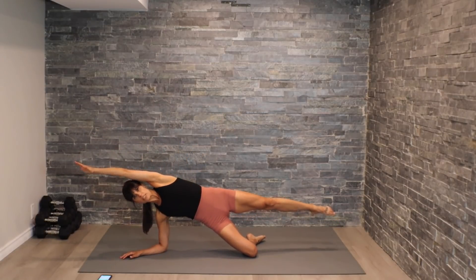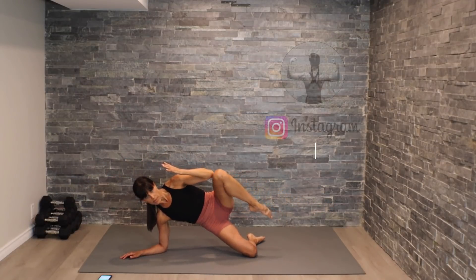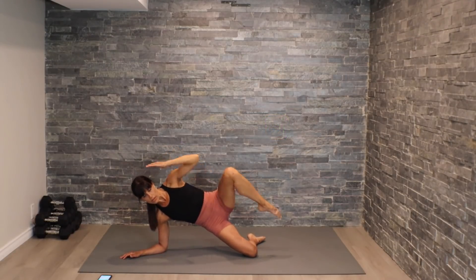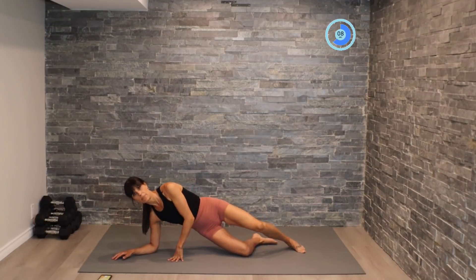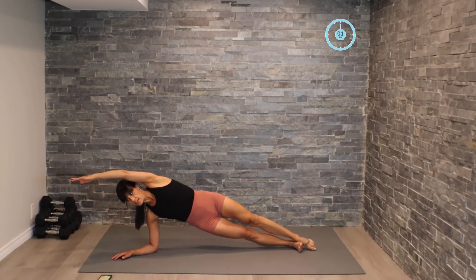Let me show you our first movement. One option will be to have the knee on the ground, coming into side plank position, long extension here. We're going to be bringing that elbow towards the knee, nice and controlled for 30 seconds. Then once that 30 seconds ends, we'll move into a 15-second burn section with more of a pulse. Each movement today follows that same format.